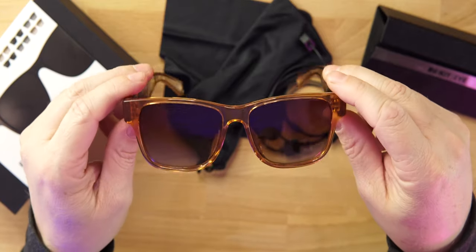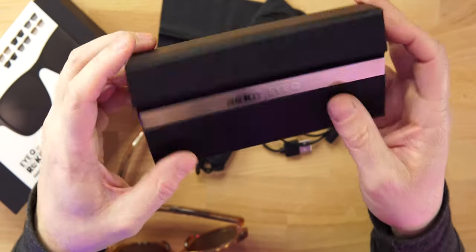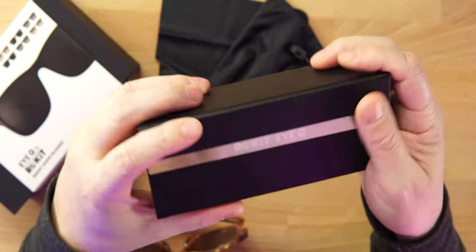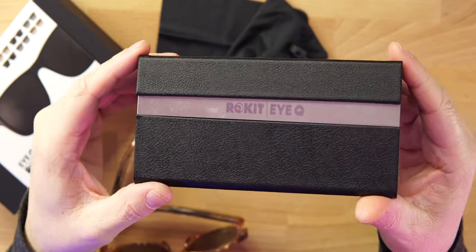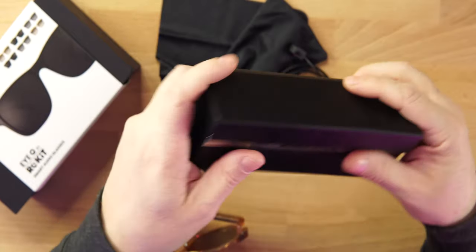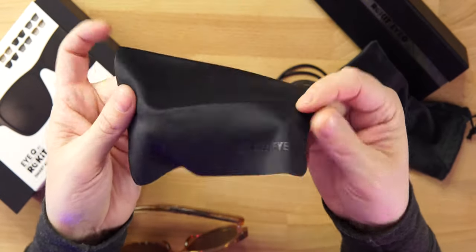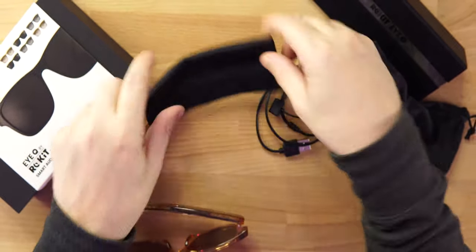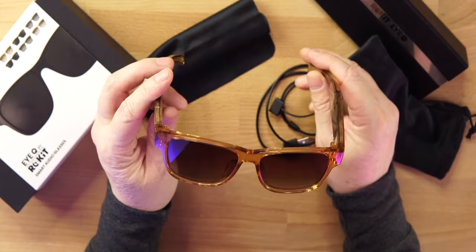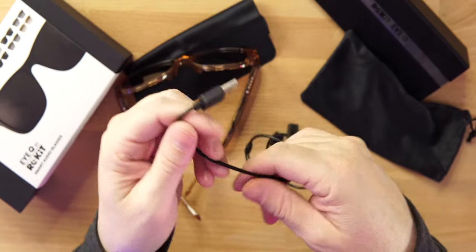Inside the box we get a few nice things. There's a carrying case with a lining on the inside to protect your glasses — very clean with the Rocket IQ branding and a pleather-like texture. We also get a cleaning cloth with branding on it as well. Overall, remember these are very affordable smart audio glasses and you can get 30% off with the coupon code Digital Slang.